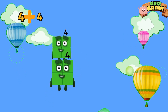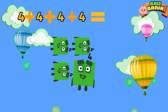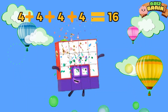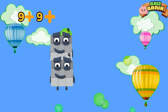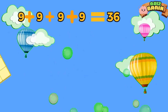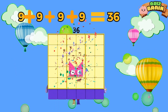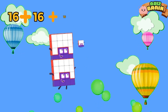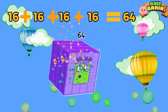4 plus 4 plus 4 plus 4 is equal to 16. 9 plus 9 plus 9 plus 9 is equal to 36. 16 plus 16 plus 16 plus 16 is equal to 64.